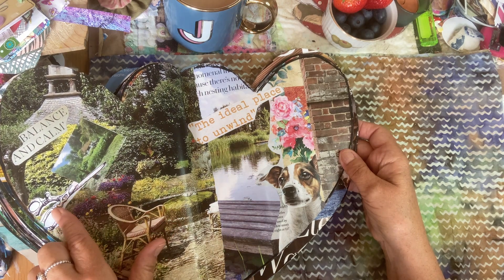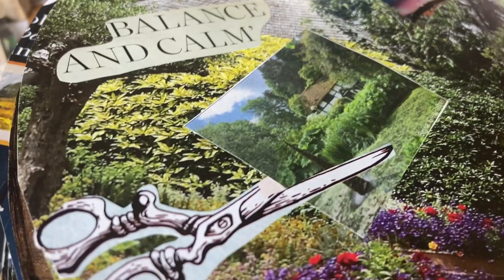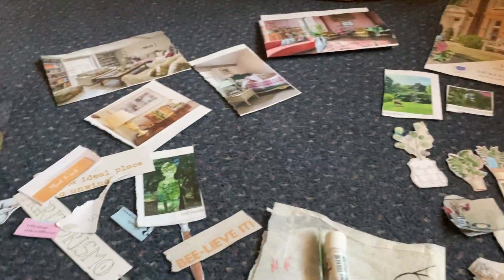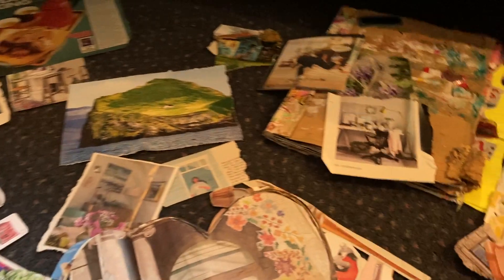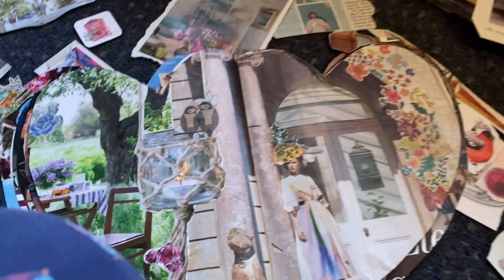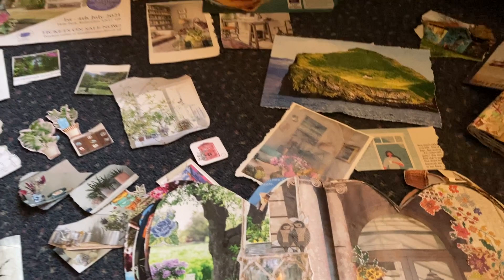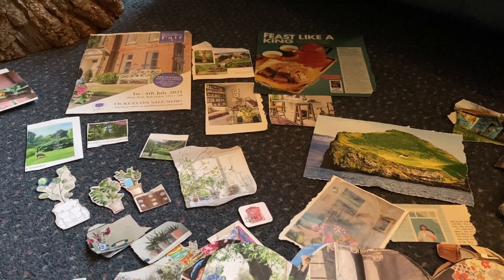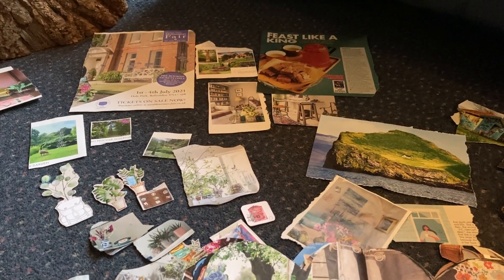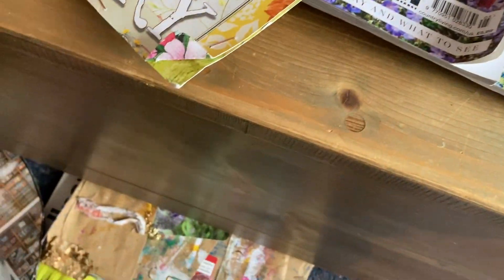Snipping pictures to put in our glue book — so relaxing. I've spread myself out. I've been doing some cutting out of magazines and putting a page together — this is what the lounge looks like sometimes. Not content with taking over the dining room. There is a little bit of a system, it doesn't look like it.